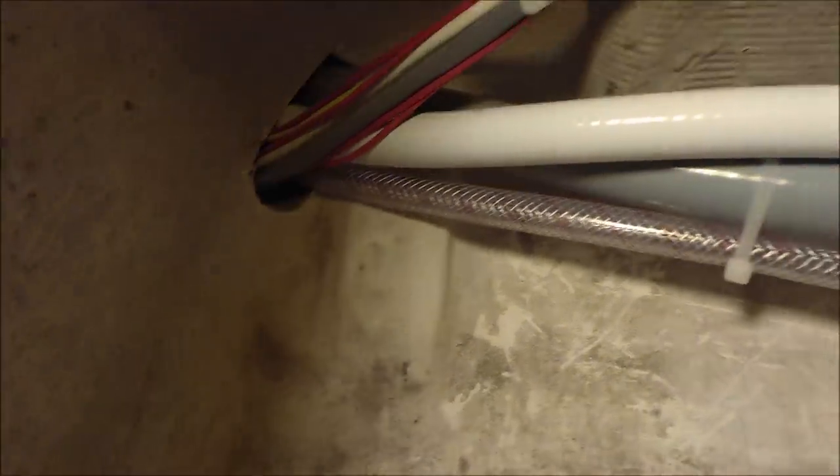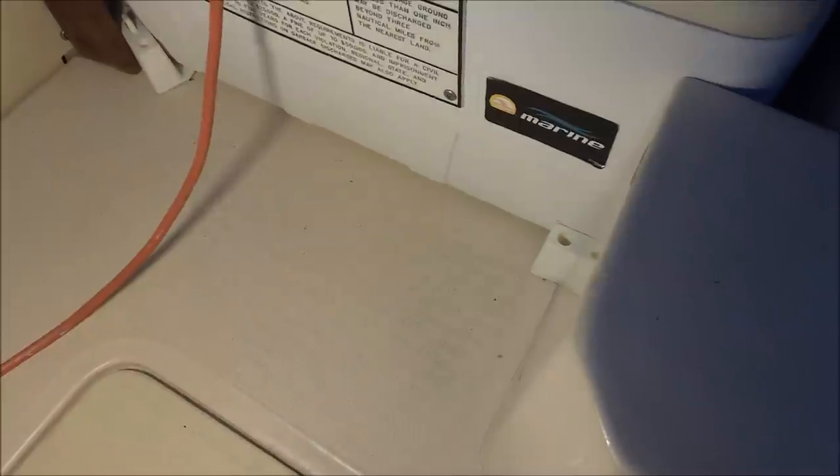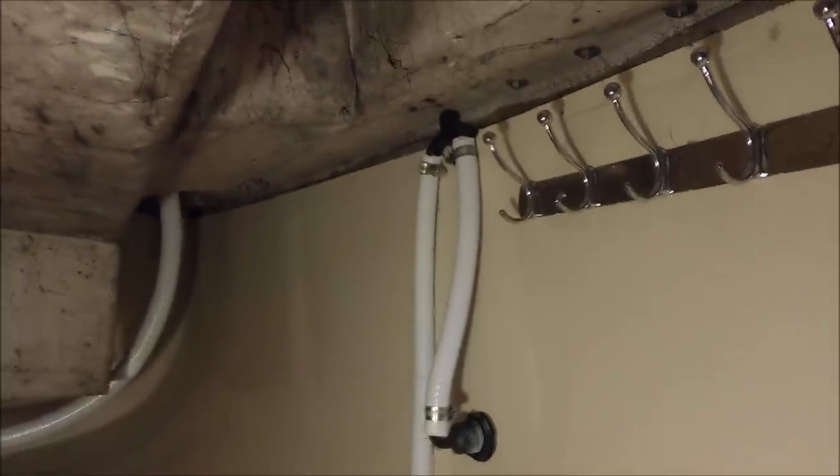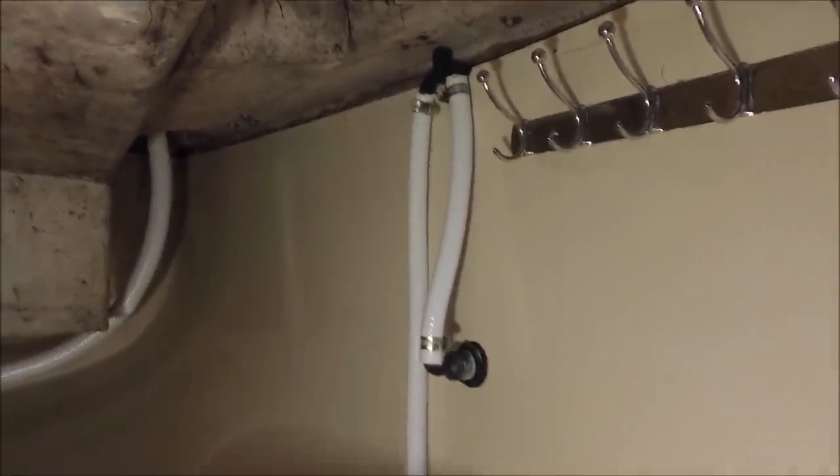Hinges and barrel bolts secure all the locker lids. Under the aft port settee is the second AGM battery. Behind there is a huge storage area with eye straps installed so he can lash down his spare rudder and tiller, and under the seat is another large storage area. Originally there was no access here, so I had to drill holes to run hoses and wiring from aft to forward, since the bilge under the floor has only a half-inch clearance under the stringers. The electric bilge pump outlet goes up to a vented loop to prevent back-flooding.